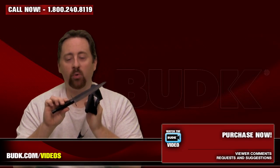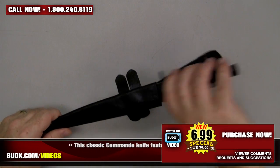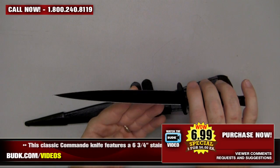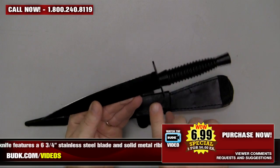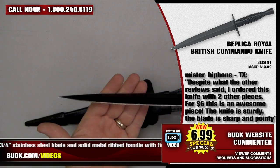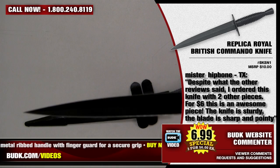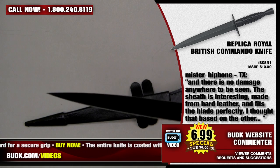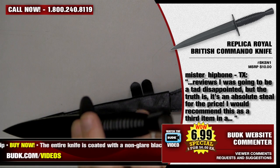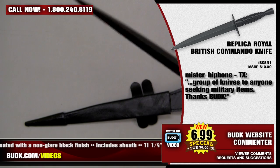Next we have the Replica Royal British Commando Knife retailing for $10 but on sale at Bud K for only $6.99, or three for only $6 each. This classic commando knife features a 6¾-inch stainless steel blade and a solid metal ribbed handle with finger guard for a secure grip. The entire knife is coated with a non-glare black finish and includes the sheath. It's 11¼ inches overall. Mr. HipBone from Texas says: For $6 this is an awesome piece — the knife is sturdy, the blade is sharp and pointy, and there is no damage anywhere. The sheath is made from hard leather and fits the blade perfectly. It's an absolute steal for the price. I would recommend this as a third item to any group of military knives.